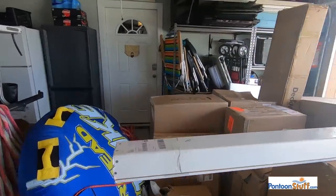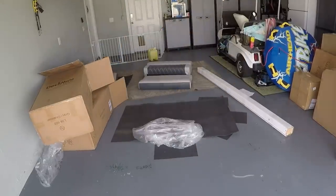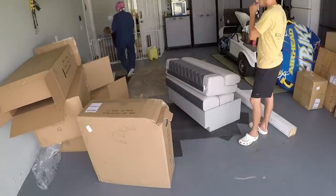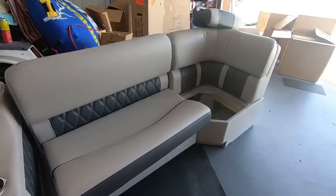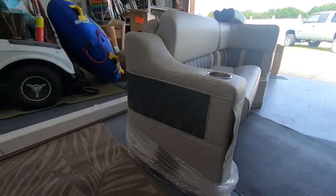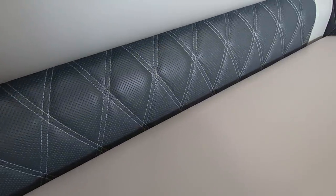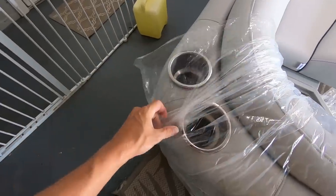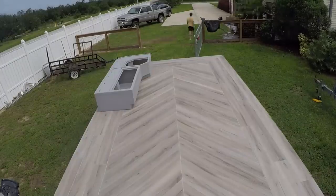Starting with pontoonstuff.com — they provided the seats, flooring, new wood, and all that kind of stuff. These are Pontoon Stuff's luxury line seats, which they haven't fully released on their website yet but you can email them for early access. I was one of the first people to get them. I got the luxury line gray and white — they also have a tan luxury line but I went with gray.